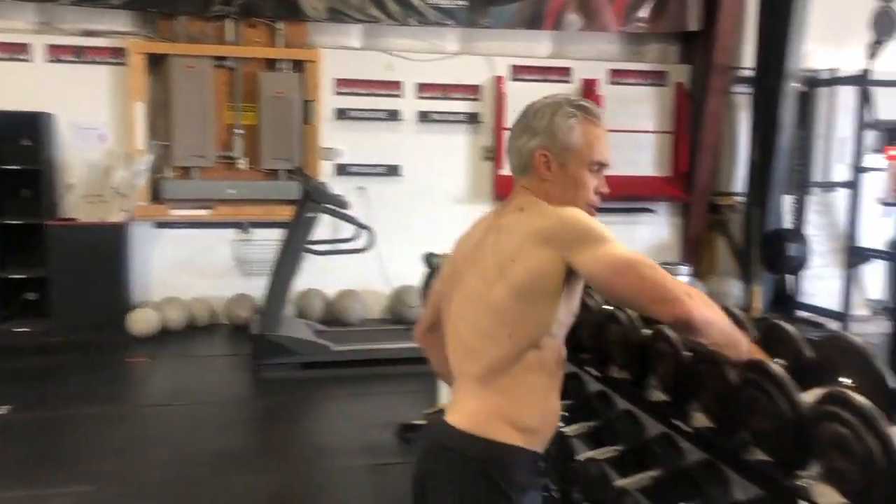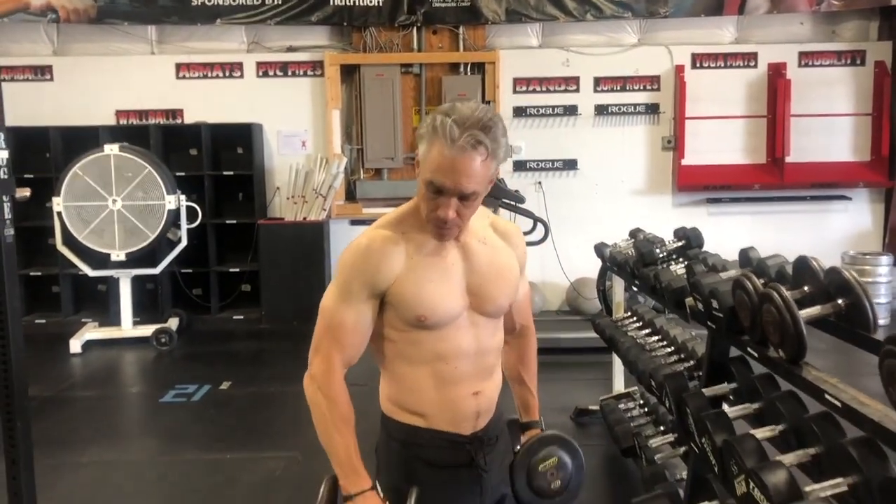Dumbbell bent over rows — a dumbbell in each hand. Remember, in all these exercises you want to do three to five warm-up sets. This is especially key here since we did legs and deadlifts earlier, so my low back and posterior chain is a little bit fatigued.